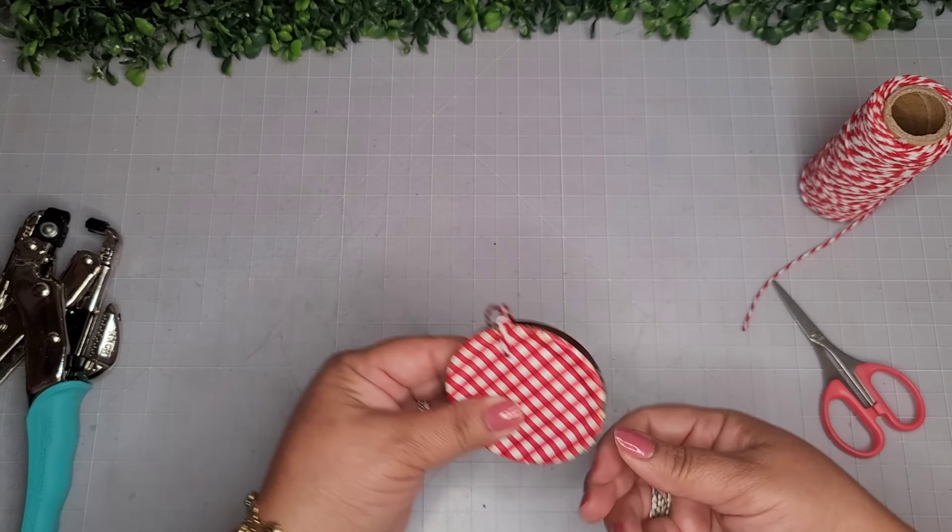For DIY number nine, I'm taking this pack of wood stems from the Dollar Tree and picking out a few that I like. I'm trying to do a graduated cake — kind of like a tiered cake. Here are the pieces I chose, and I'm just going to adhere everything with some hot glue.